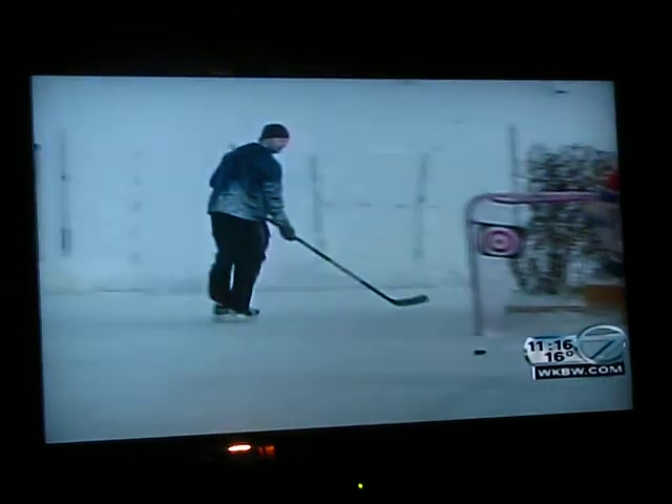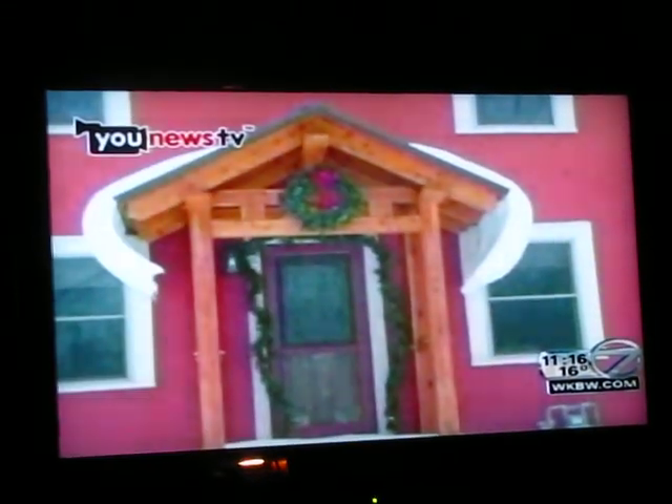Well, the last time they constructed the rink in their backyard was two years ago. I guess they needed a break. Alright, let's take a look at our U News TV picture.